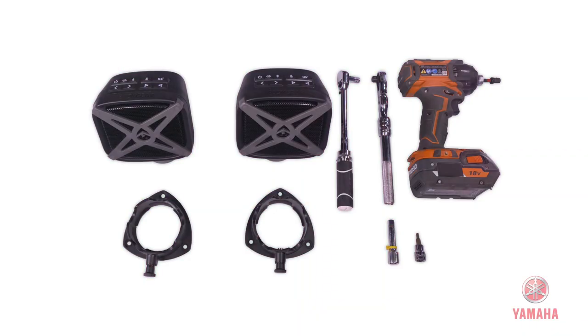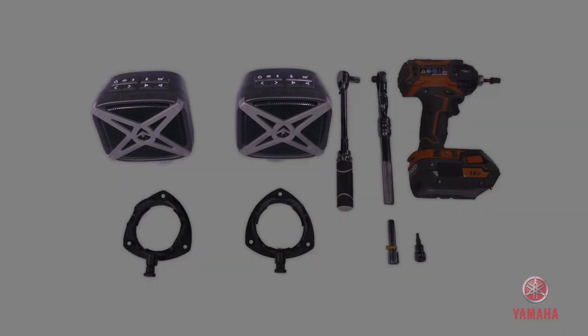Yamaha's FX audio system includes two waterproof floating EcoXGear Bluetooth speakers and two QuickConnect speaker mounting bases.